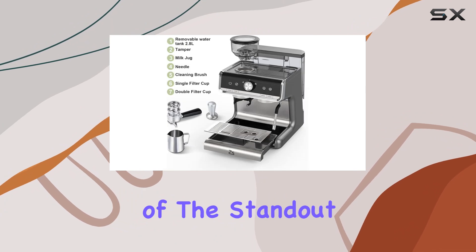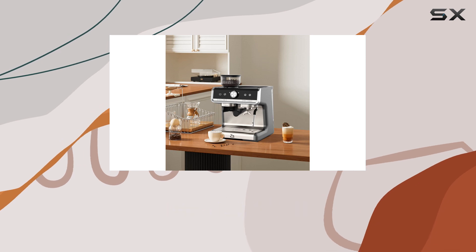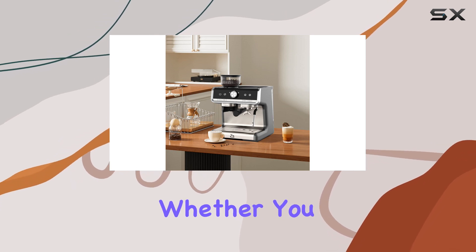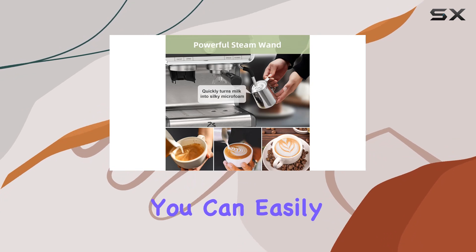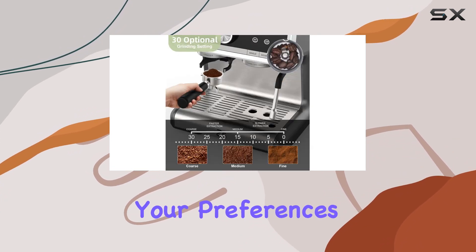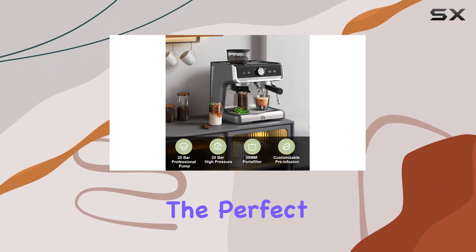One of the standout features of this machine is its 30 optional grinding sizes, giving you full control over the thickness of your grind. Whether you prefer a bold robust flavor or a smoother milder taste, you can easily tailor your grind to suit your preferences. Thanks to its double PID control system, maintaining the perfect brewing temperature has never been easier.